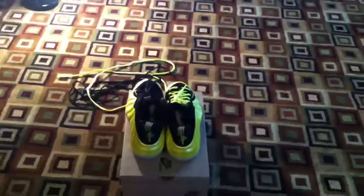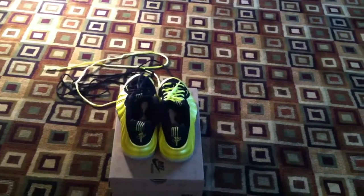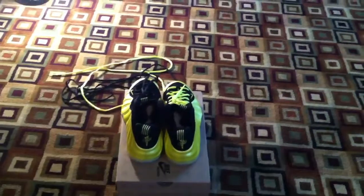So, this is Dylan from the Sneaker X's. Leave your thoughts about relacing and which laces you like better in the comment section below. Follow us on Twitter and Google Plus at Sneaker X's, and subscribe.